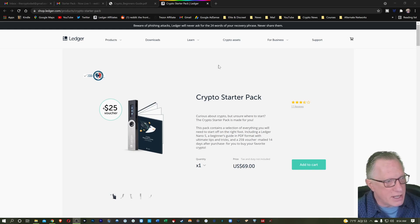One of the best ways to do that, if you're just getting started, is the Ledger Crypto Starter Pack. I'm on the homepage here for the Crypto Starter Pack. You can see that for $69, you're going to get the Ledger Nano S hardware wallet, which is a great wallet for storing your Bitcoin. The Starter Pack also comes with the Crypto Starter Pack guide and a $25 voucher for buying some crypto on Coinify.